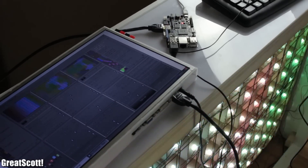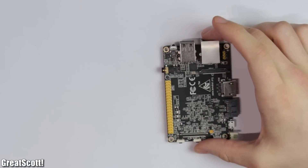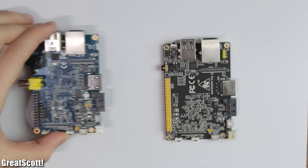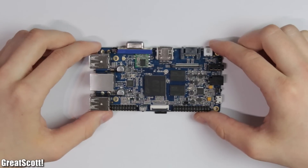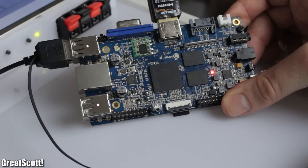Like the Banana Pro, which is an enhancement of the Banana Pi that I presented in a previous Versus video. Or the Orange Pi, which is a completely new challenger from China.